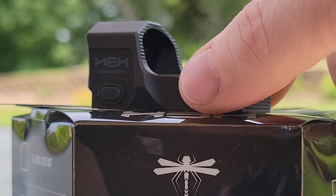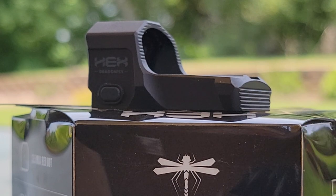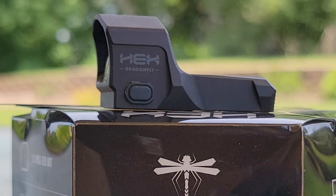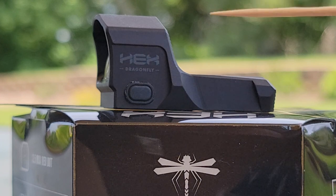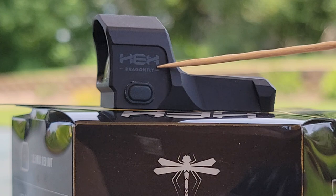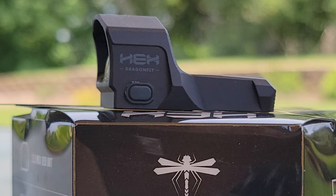The overall construction of this red dot is 6061 T6 aluminum, so it is very rugged — you do not have to worry about that. You can see right here the Hex Dragonfly logo and the branding information.